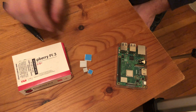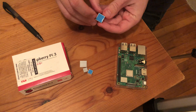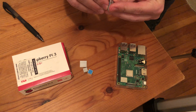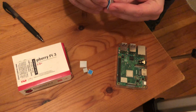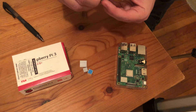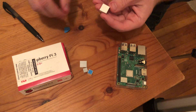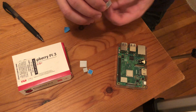Raspberry Pi comes with some heat sinks out of the box that we should be able to use. There's a special thermal sticker on there, so let's just remove the adhesive here. And I am just going to apply this to the central processing unit.